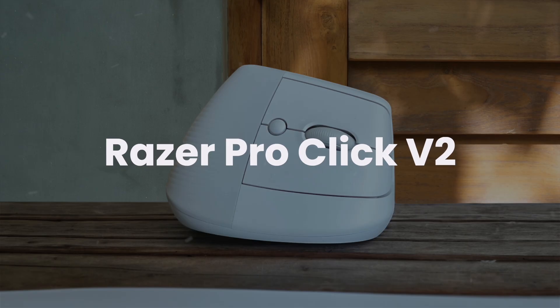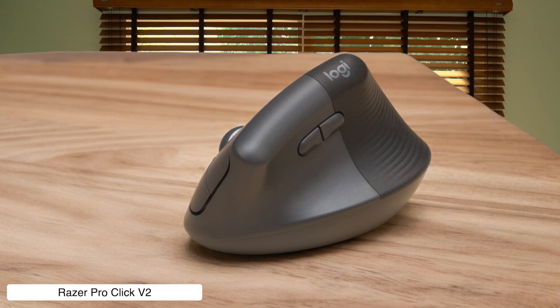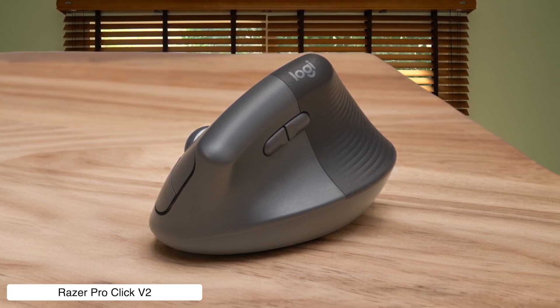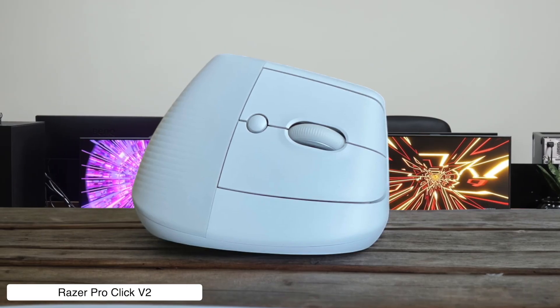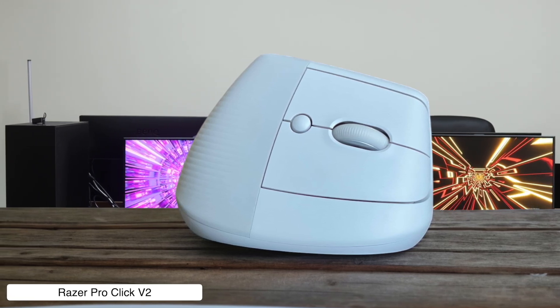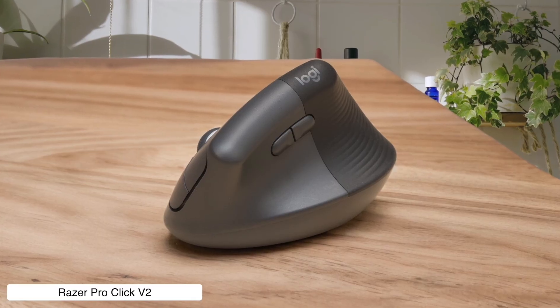Razer Pro Click. This productivity powerhouse packs a ridiculous 30,000 DPI sensor that's so precise it can probably detect your existential crisis while you're editing at 3 a.m. The catch is you have to manually switch between tactile and free-spin scroll modes like some kind of caveman, because Razer decided to skip the smart reel feature that would make timeline navigation actually enjoyable.